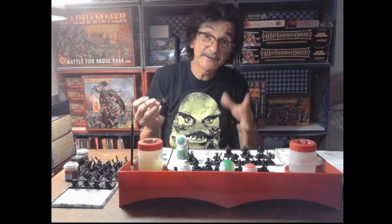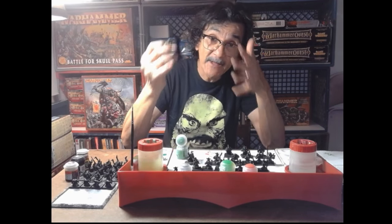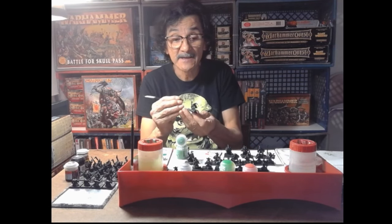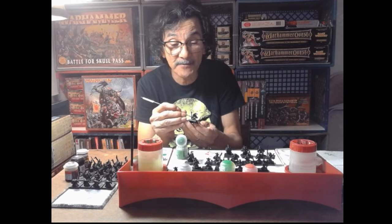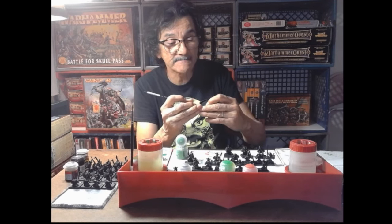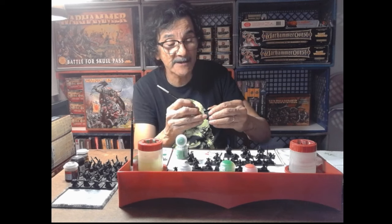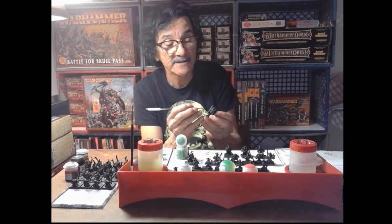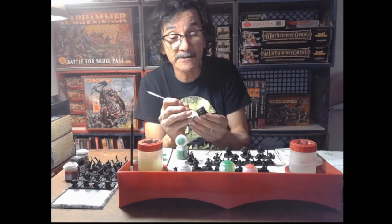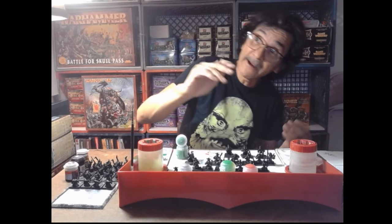What I should be buying is more primer, more paints, more supplies to get the guys I have on the table - but that's not how it is, I want the new shinies. What I really want is the unit cards so I can put them next to units for both my opponent and me to reference. And I want the Bonegrinder Giant for 230 US dollars - I already have the metal giant, the plastic giant, and one more, so I have three giants.